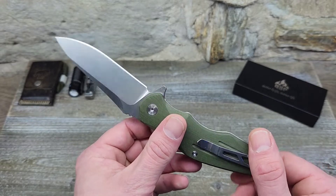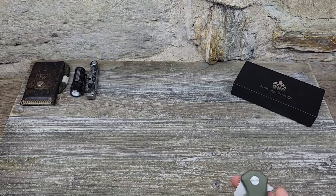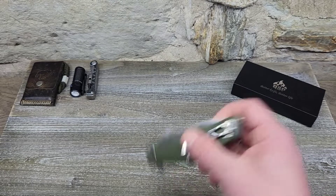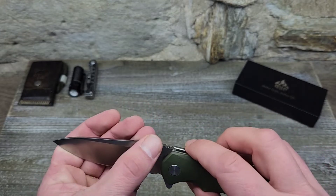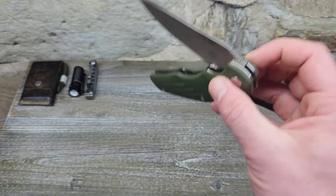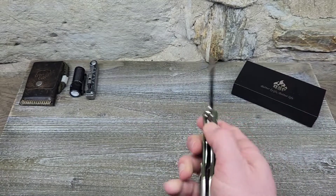As far as usability and functionality, it's been great. I used this knife hard cutting cardboard — I had a dump run with a ton of cardboard a couple weeks ago and this is the knife I used. It's pretty damn slicey for a budget knife. I love the stonewash blade with the nice swedge on top. There's some grip jimping and a nice little finger ramp. It does drop shut — give it a couple of wiggles and it drops right shut.